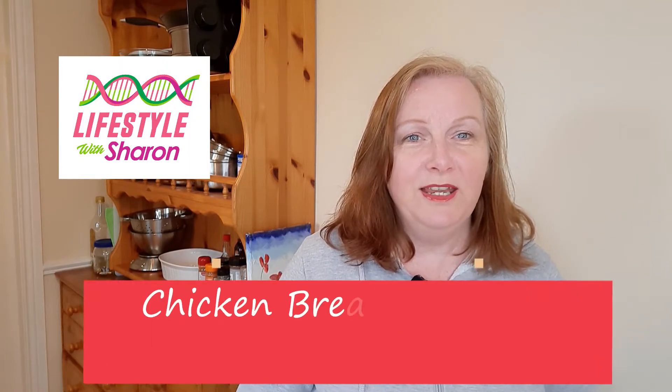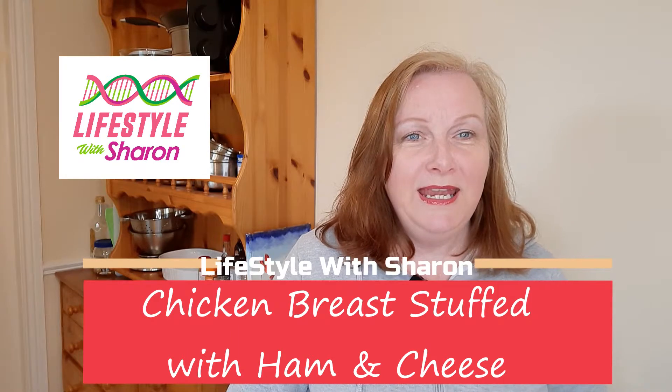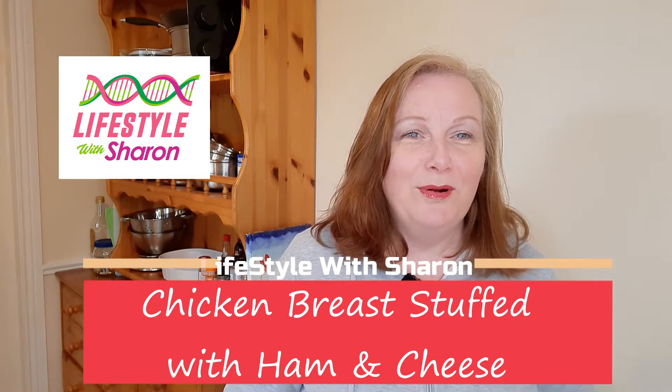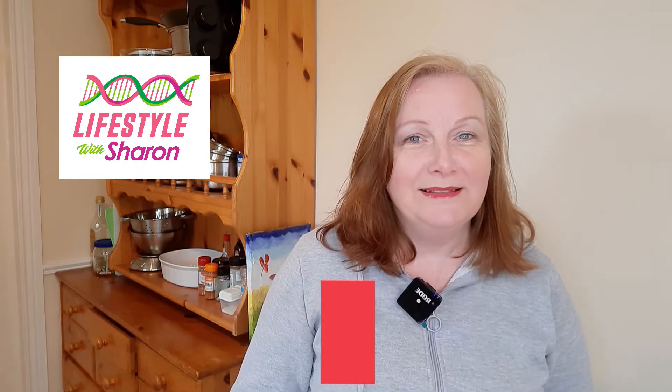Hello, my name is Sharon Fitzpatrick and welcome to my YouTube channel, Lifestyle with Sharon. Today I'm going to be making a lovely succulent chicken breast stuffed with some lovely ham, and also a chicken breast stuffed with ham and some cheese.